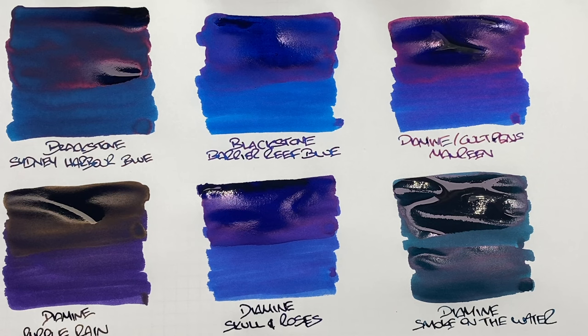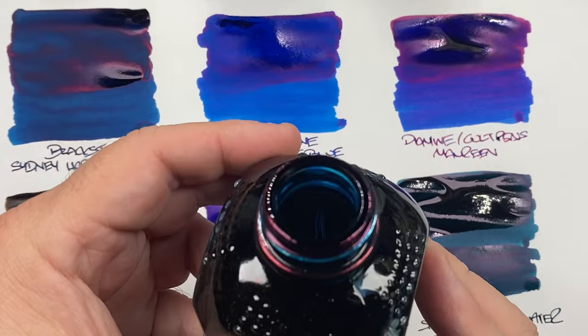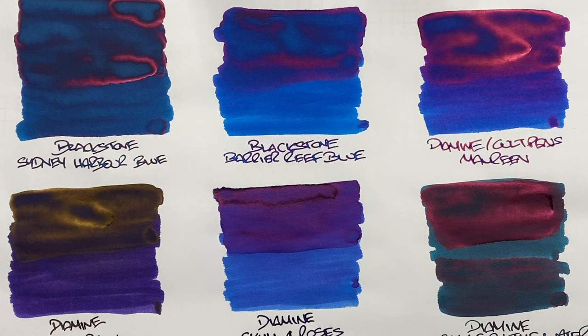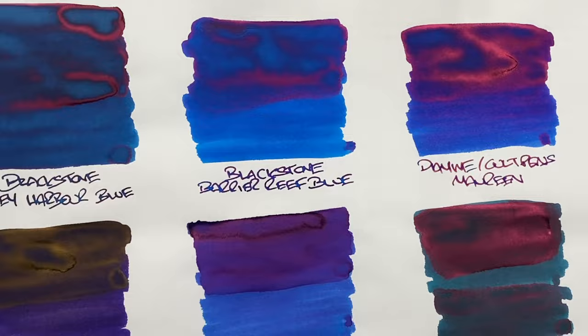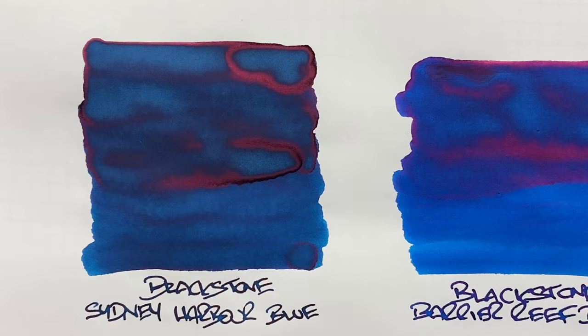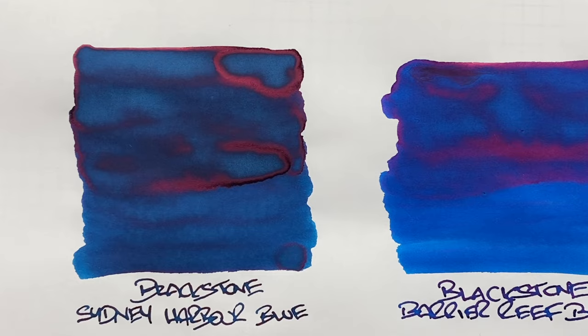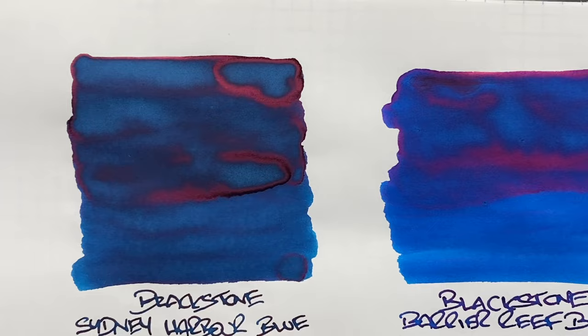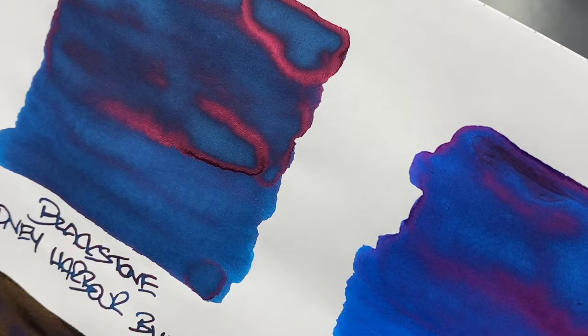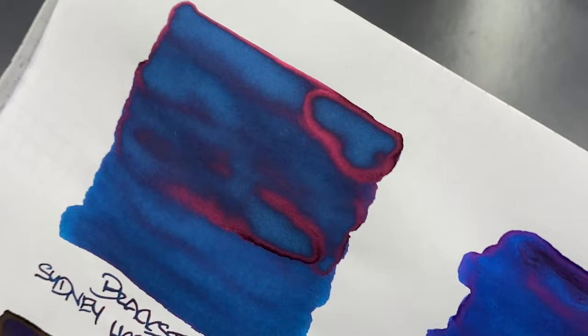If you like teal inks this can be quite nice. I also want to show the rim of the bottle — there's quite a bit of red sheen around the threads. Now let's look at these inks after drying. Blackstone Sydney Harbour Blue: there's a little difference between wet or broad and dry or narrow nib, some shading in the pooled area, and yes — you can see intense red sheen there. It's a really nice sheening ink that I go back to quite a lot.